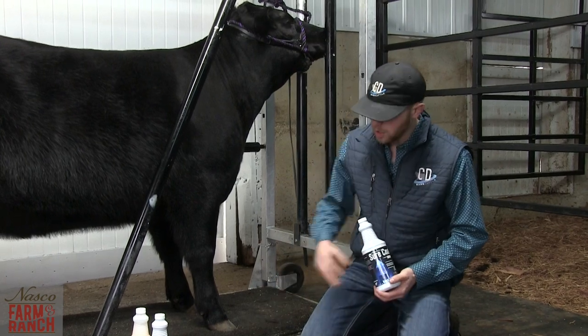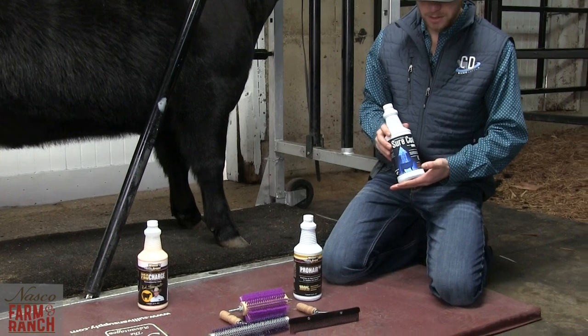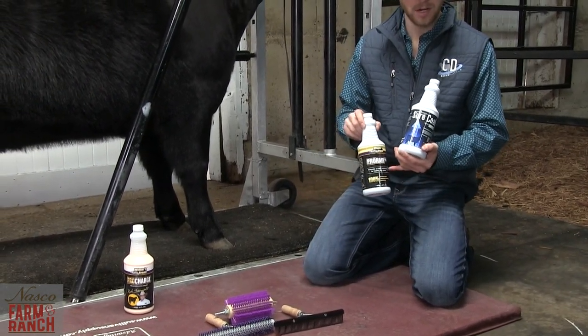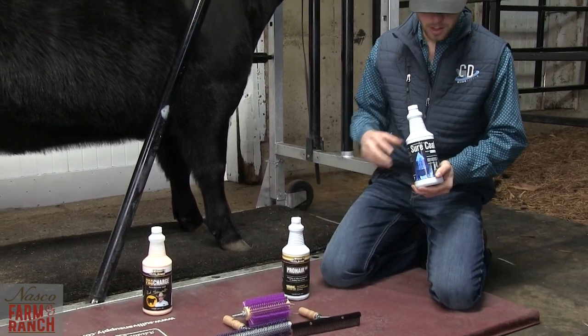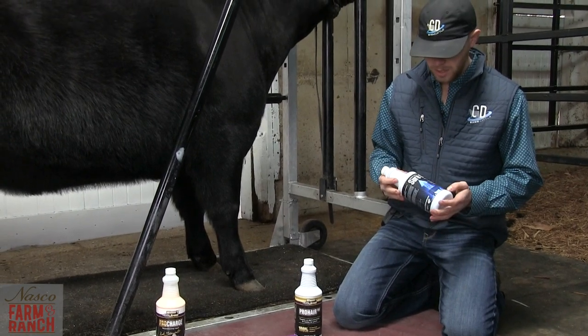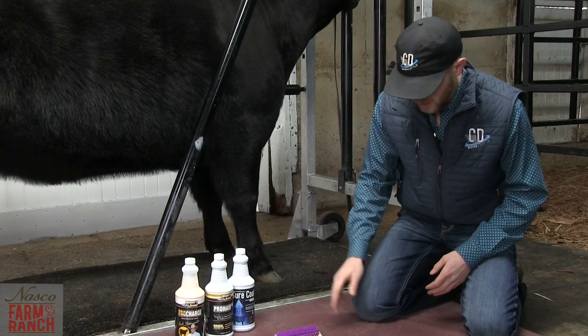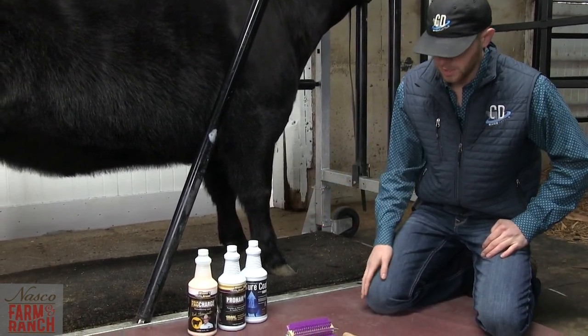SureCo is very similar to ProHair and does a lot of the same things. I won't go into complete detail since it repeats much of what I said about ProHair, but with SureCo you just have to decide which one's going to work best for your program. You can get all of these at NASCO — they have all sorts of different options, but these are the ones I like to use on a regular basis.